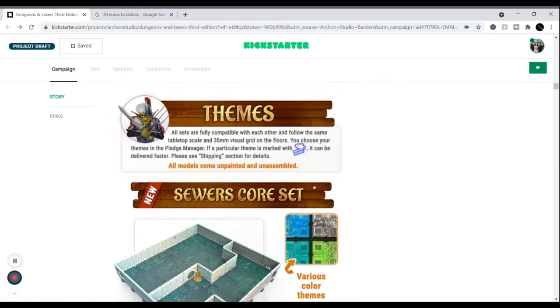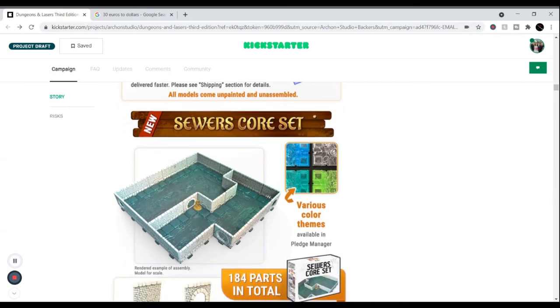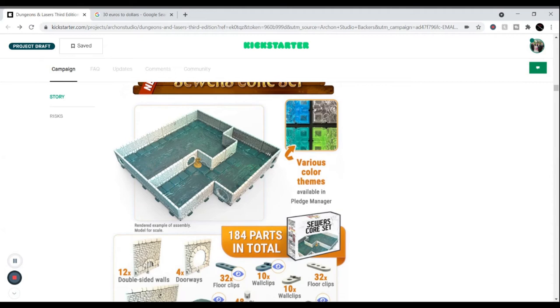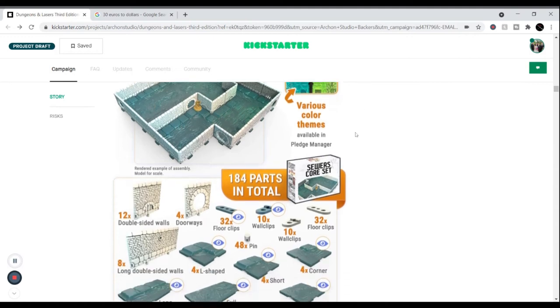All models are unpainted and unassembled — just like my Xeno Dragon I built today, everything you see will be unpainted and unassembled. The one exception is the new acrylic water tiles, which are fantastic for the sewer. You can choose which color you want — green sewers, light blue, teal, or even clear water — whichever you prefer.